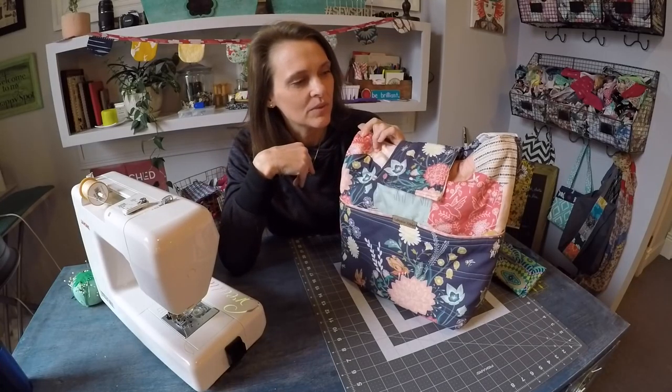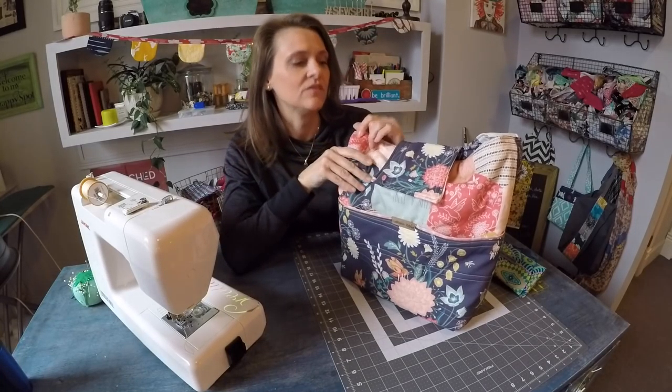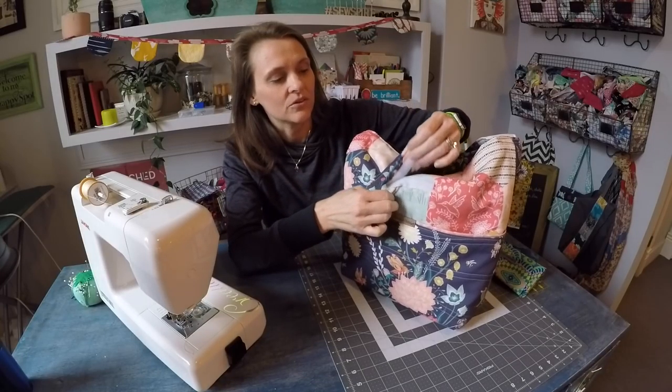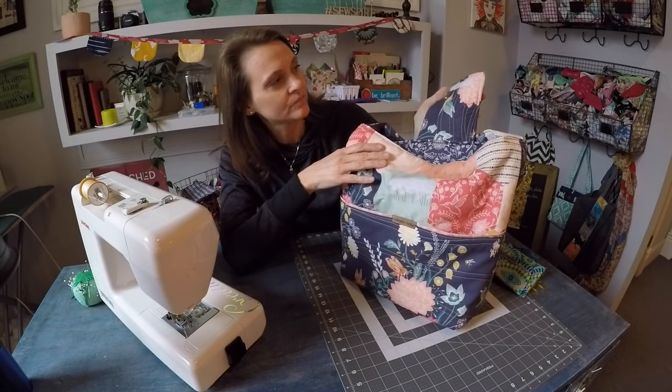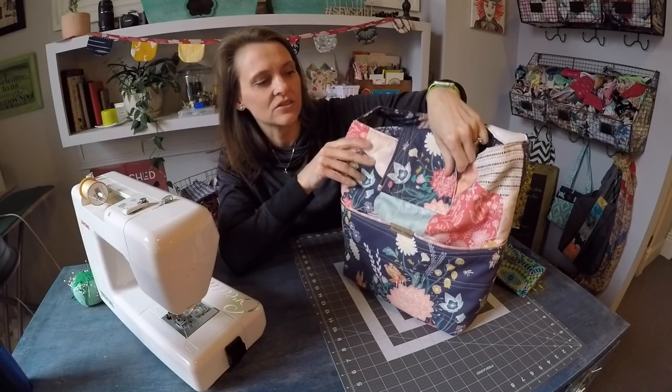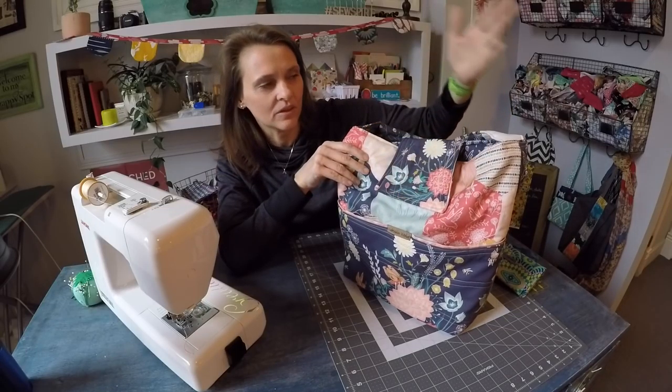I'm not actually going to show you how to sew this bag because I had another project planned for today. But I want to tell you about some of the features. The flap closure, first off, is unique. It has the Velcro, but it does not span the whole top of the bag — just a minimized flap closure.